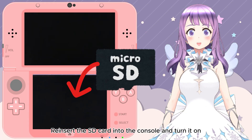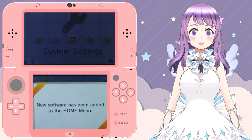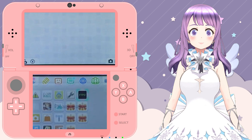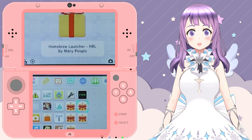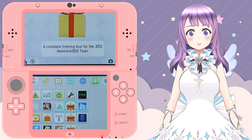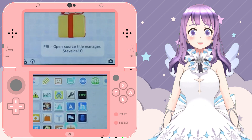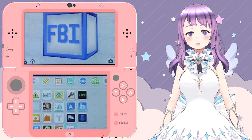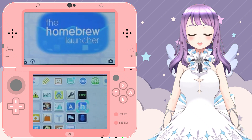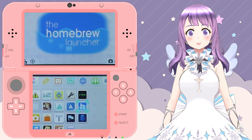Finally, reinsert your SD card into your console and turn it on. Congratulations, you have finished modding your 3DS or 2DS! Now you can explore all the new homebrew apps and enjoy your new life with your 3DS or 2DS. That's pretty much it for this video and I hope you found it useful. There will be more 3DS tutorials as well as PC and handheld tutorials coming — stay tuned and I'll see you in my next video. Bye!